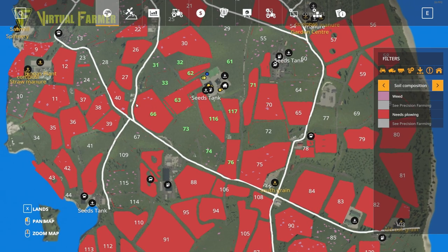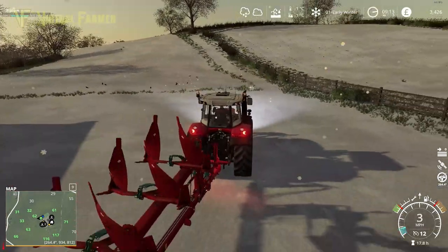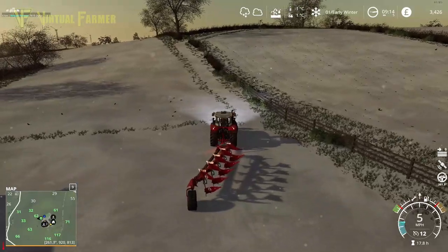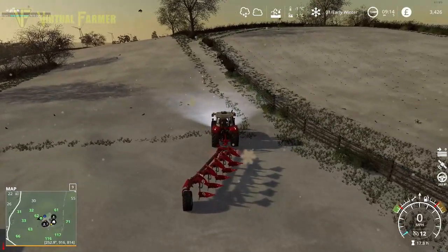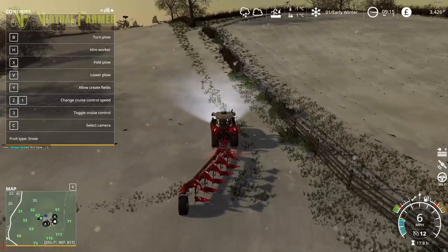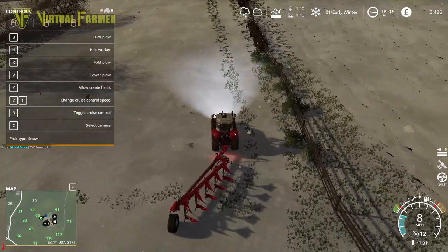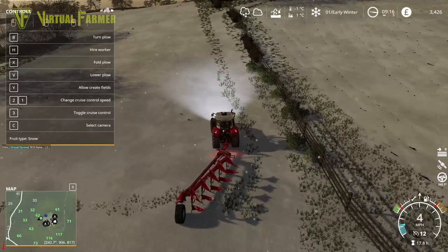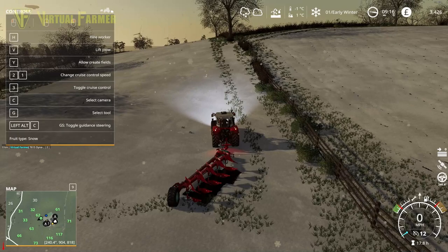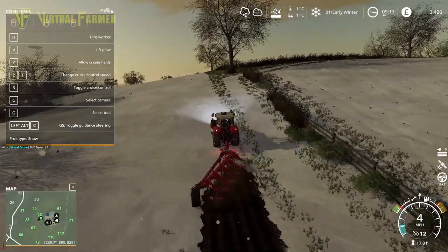We've got our two potato fields here, along with fields 66 and 76 which had the corn. Our grass fields could do with plowing as well, but they should be all right without. Let's unfold the plow. I want to get the wheel into the field, and I also want to make sure before we lower this that 'allow create fields' is turned off — yeah, it isn't on, because pressing Y would activate it.